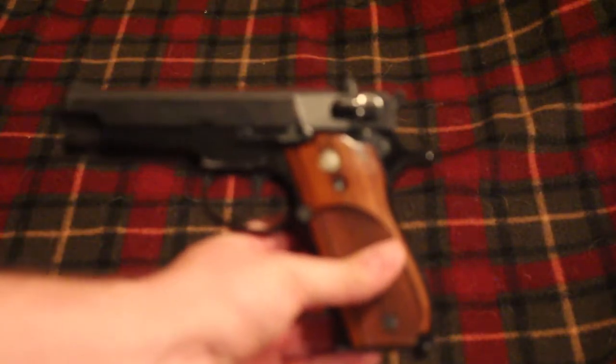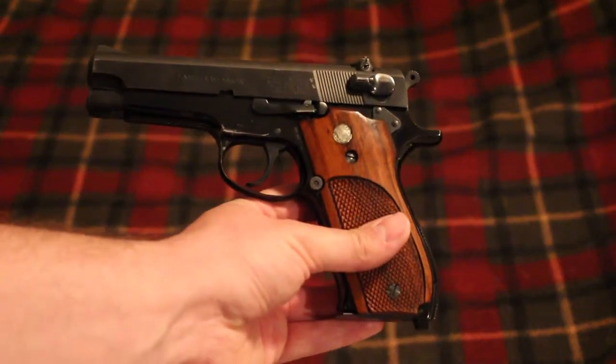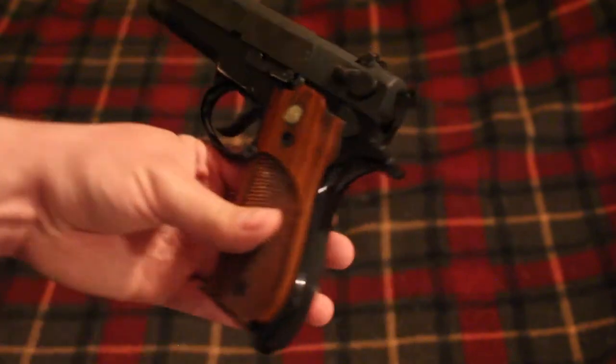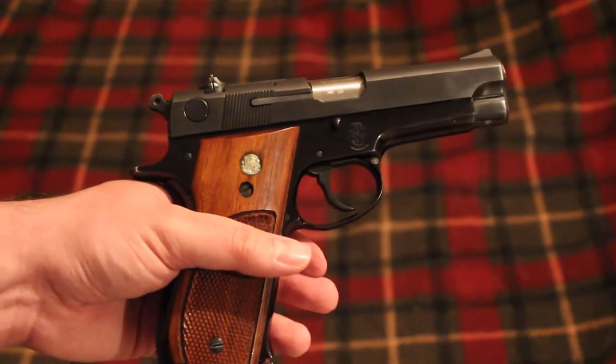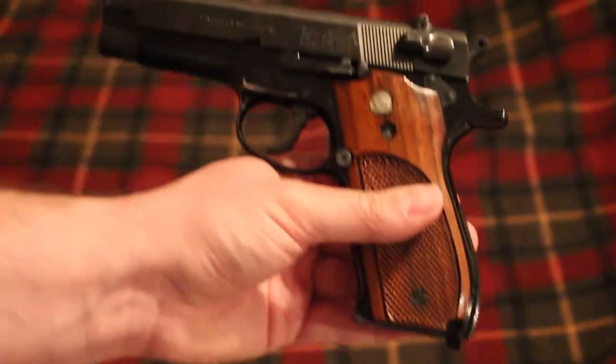I did have a few malfunctions with this gun — a couple of failures to extract, which could be caused by an old worn out extractor, so I'll have to look at that. We had two failures to extract out of, I think, only two magazines.